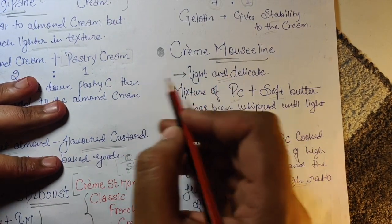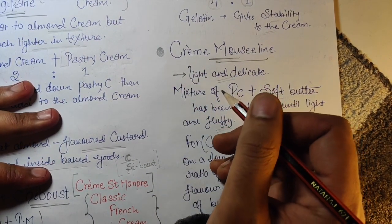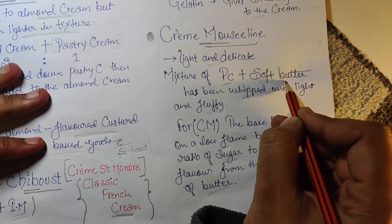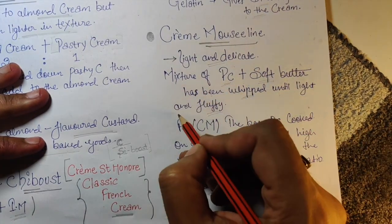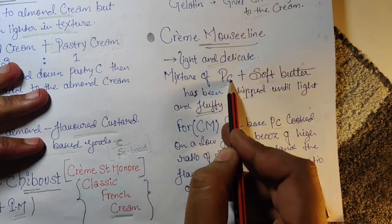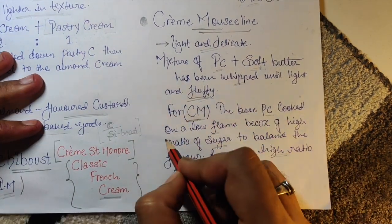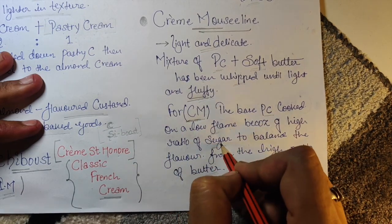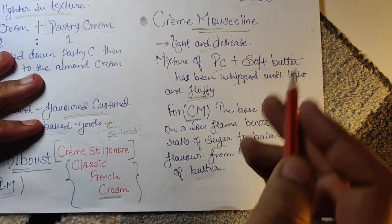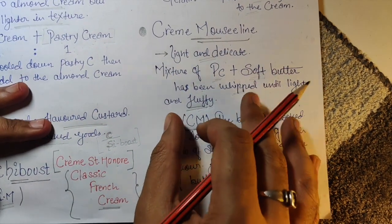Next is Crème Mousseline — light and delicate. It is a mixture of pastry cream plus soft butter, whipped until light and fluffy. The base pastry cream is cooked on a low flame because of the high ratio of sugar, to balance the flavor of the high ratio of butter in this recipe.